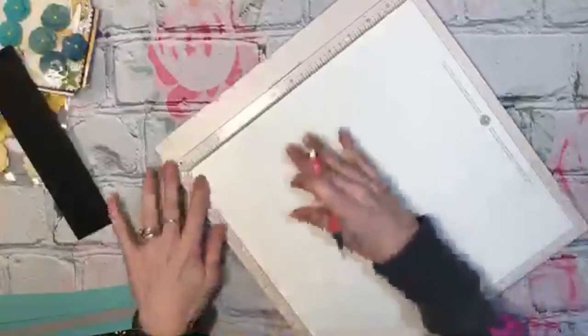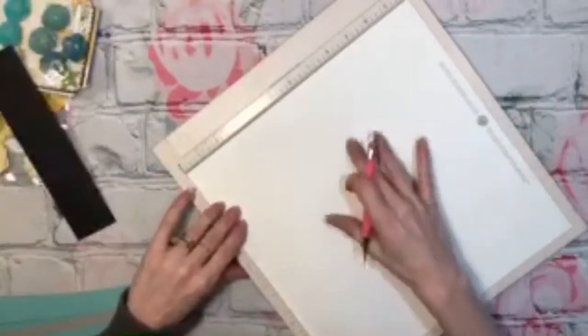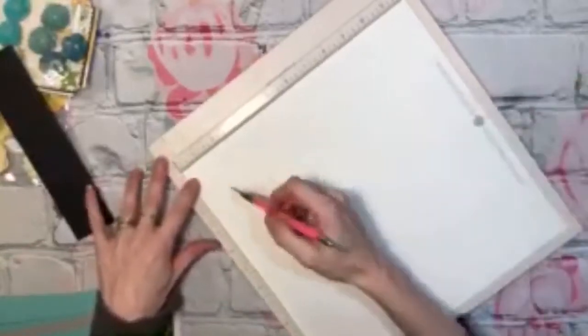So yeah, I thought I would — Maymay made it, has it. It's just a 12 by 12 piece of paper. So I'm going to make this one. This one's going to be for my daughter-in-law. But it's really easy — quick and simple, and it's one piece of paper.